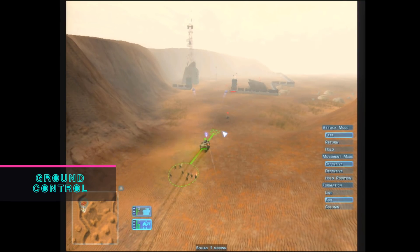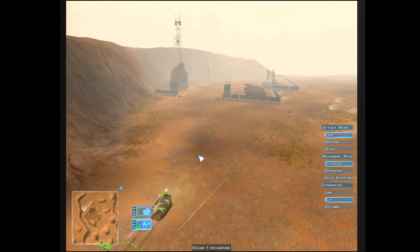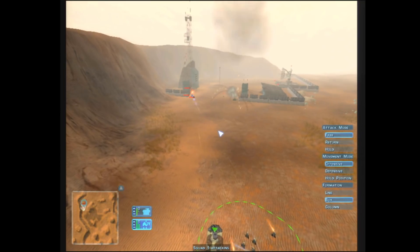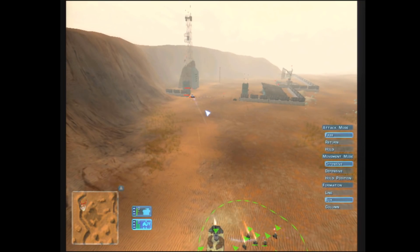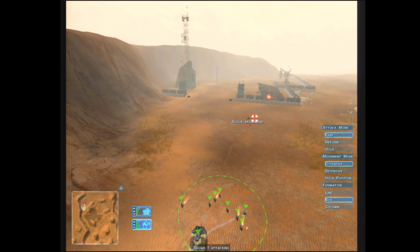Ground Control is a strategy game developed by Massive Entertainment and released in 2000. It is a full 3D real-time strategy game that departed somewhat from the proven formula of the genre. Instead of harvesting resources, building your base, and then your army, you are tasked with controlling a small force to accomplish your objective each mission. The units do carry with you from mission to mission, providing a faster experience compared to the standard formula. This game does push it a bit for our Voodoo 3 card being a later game, but it is still able to run it just fine.